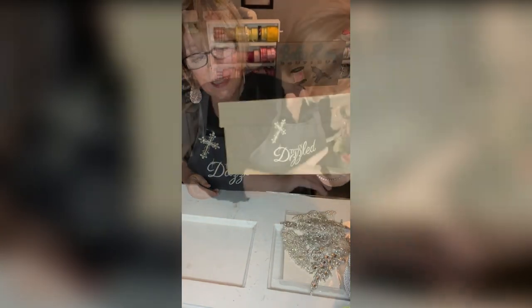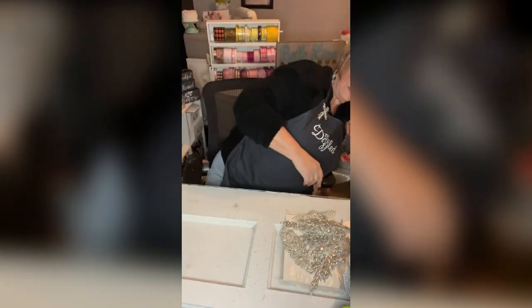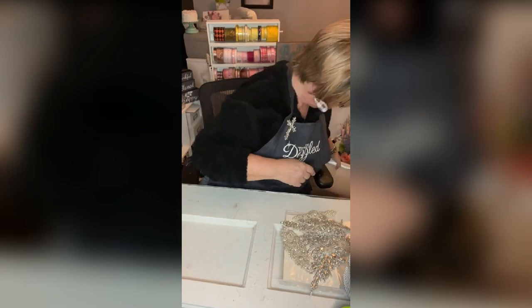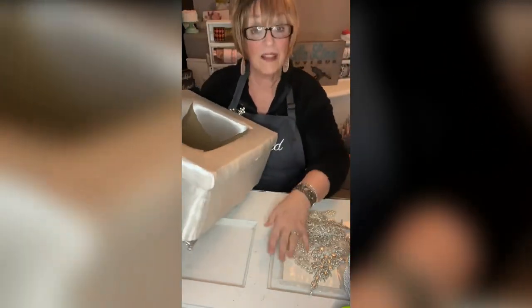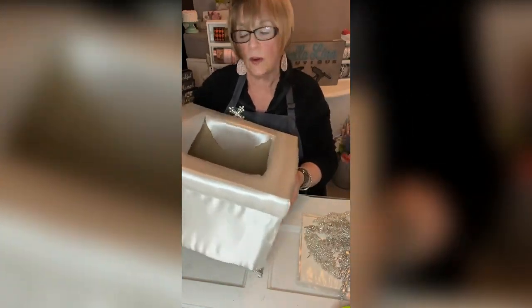They're made with these paper mache boxes. Let me grab the big one — this is the big one. I've been working on this today because there's a lot to it, and I'm going to show you what I did.